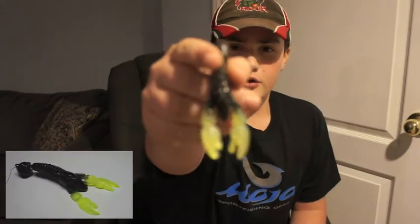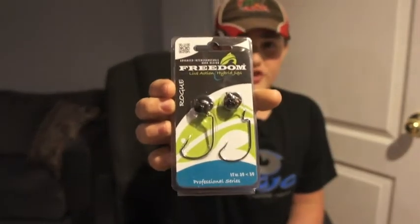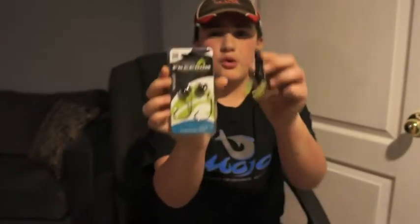In this video I'm going to be talking about the new bait Set the Hook has for the 2013 season — it's the Set the Hook Mule Craw. It's a great crawfish bait, and I'm going to tell you all the advantages it's going to bring you. I'll also be pairing it with the Freedom Lures Rogue, a great innovative jig. Stay tuned and thank you for watching.